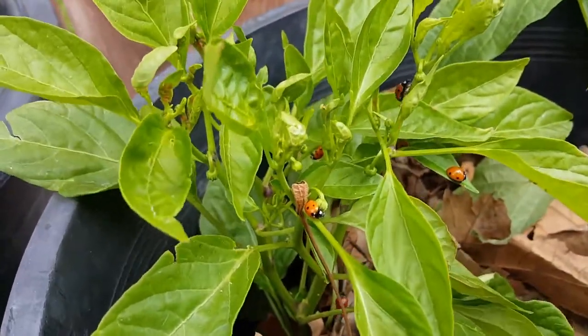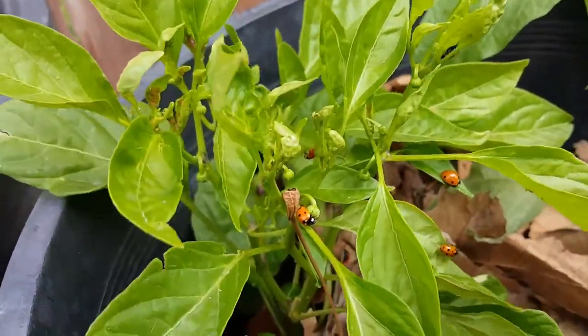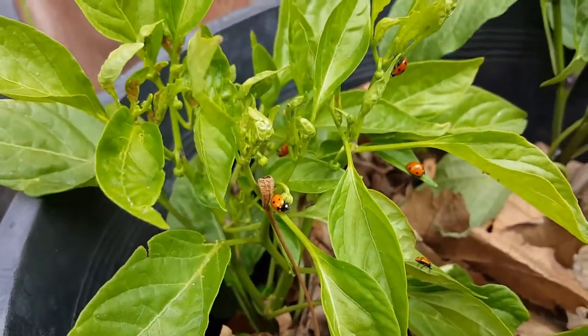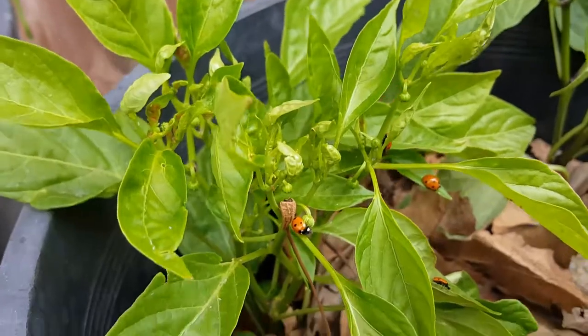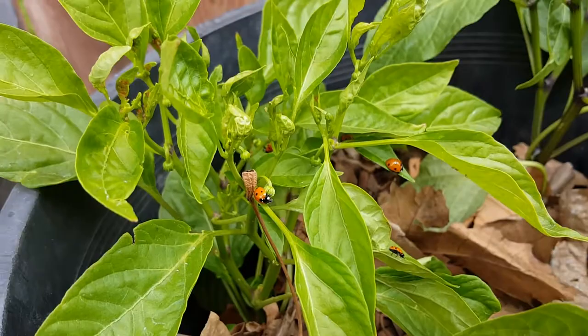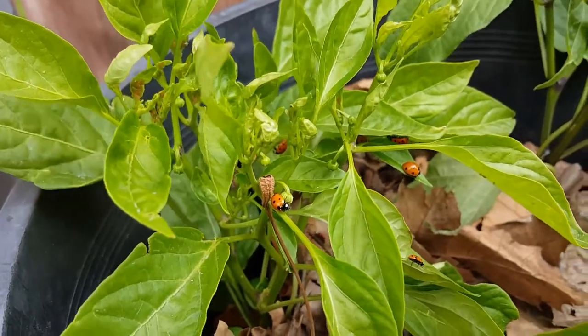Look at this — these guys are already working! And I have no doubt that in the next couple of hours this plant is gonna be free of aphids.